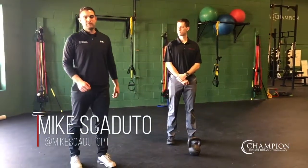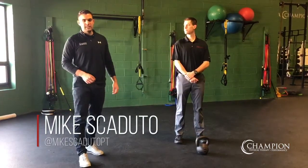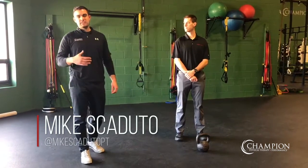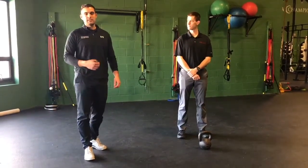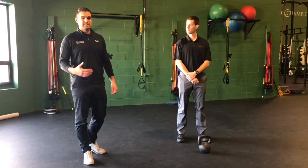Hey guys, Mike from Champion PT and Performance. Today we're talking about strengthening your golf game — specifically exercises to strengthen your legs, your quads and your glutes, that can lead to increased power in the golf swing and improved consistency throughout.